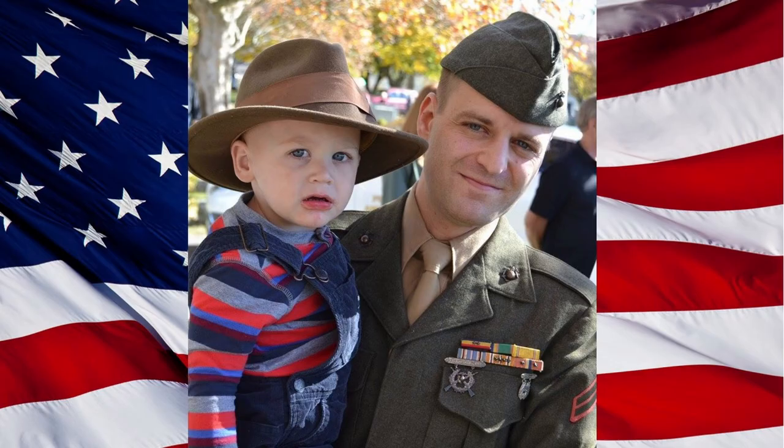Semper Fi, everyone. Welcome to the latest installment of Recon Jack. I'm your host, United States Marine Corps veteran and living historian Chuck Lynch.